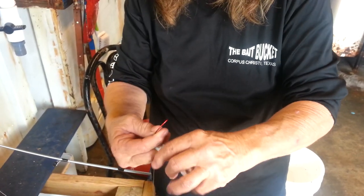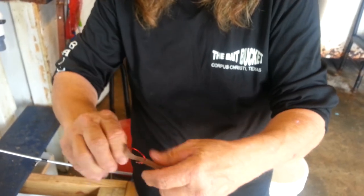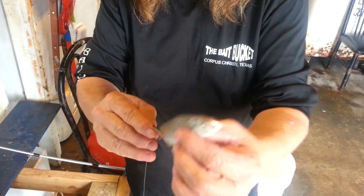The second way we're going to show you is through the tail. Just get up in there and hook it back through the back of the tail. This will make your croaker swim up in the water.